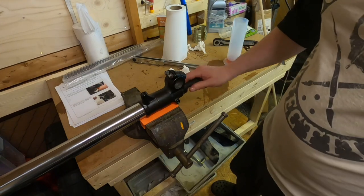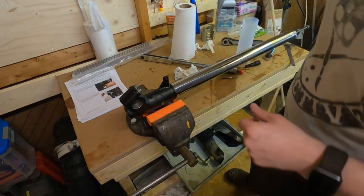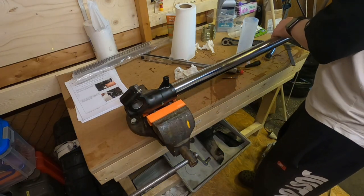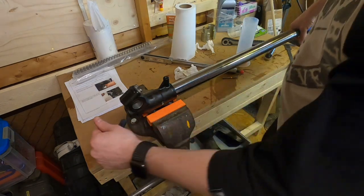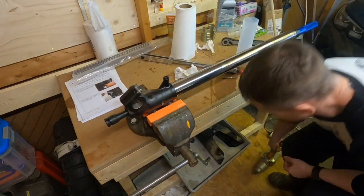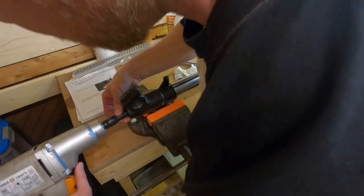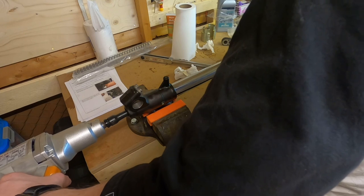I'll remove the piston now so you can see how it looks. Even after getting it loose, it will still turn. So I use the special tool — I insert it, it has teeth to lock the piston in place, and I can actually get it out. It's a bit tough so I use the wrench again. There we go — now it's out.